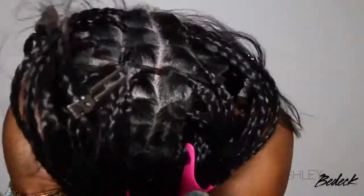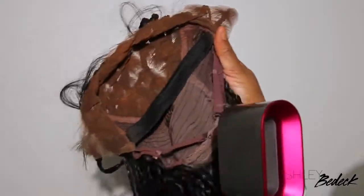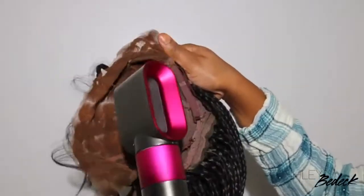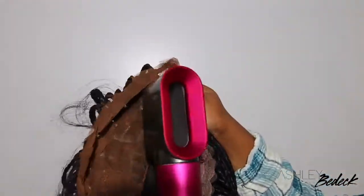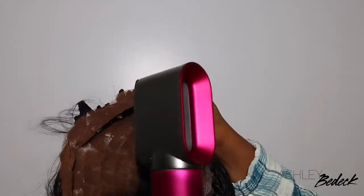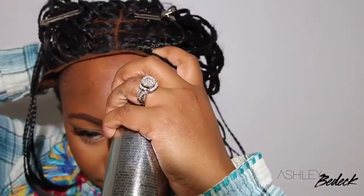For the hairline and cutting off the excess lace, I used an eyebrow razor from the beauty supply store and also my shears wherever needed. I want to make the lace look like scalp, so I applied that same foundation I used on the cap inside of the lace, then blow dried it until it was dry. As you guys can see, this gave the scalp more of a scalp-like look. It is a little bit on the red side, so it's a matter of having the right foundation to match the lace.